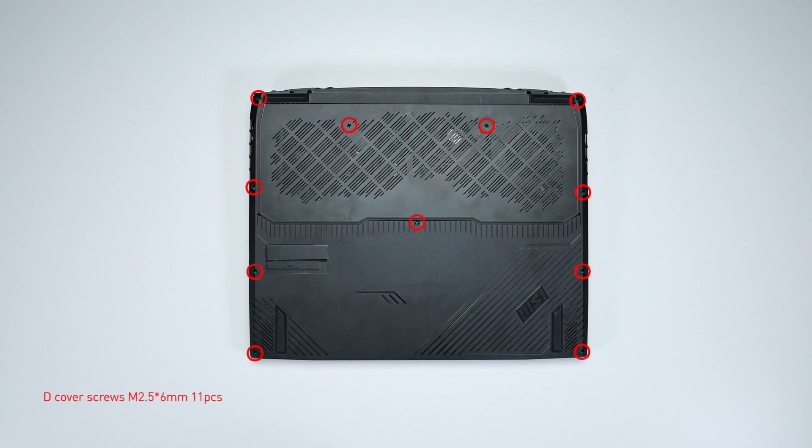Remember to take note of the screws and which hole each one is removed from, as they are slightly different. We suggest you grab a piece of paper and put it next to the laptop. When you remove each screw, just place it on the corresponding spot on the paper. That way, you can keep track of where each screw goes.